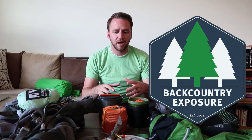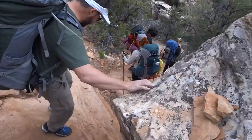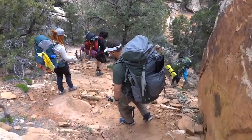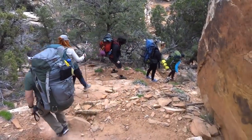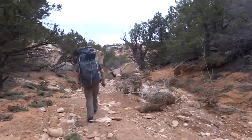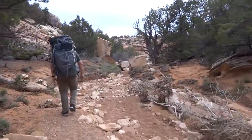Hey, what's up guys, Devin here with Backcountry Exposure. Today we're going to talk about ultralight backpacking, and this is a topic that can be pretty difficult to talk about because everybody has an opinion about how you save weight backpacking and how you become an ultralight backpacker. Technically, being an ultralight backpacker means you have a base weight of 10 pounds or less.